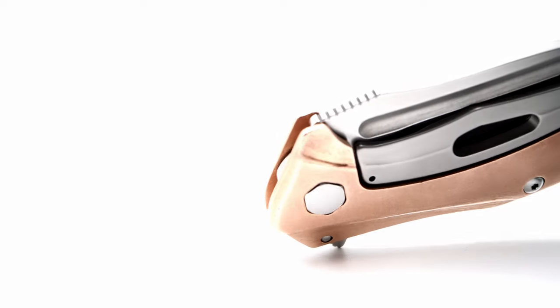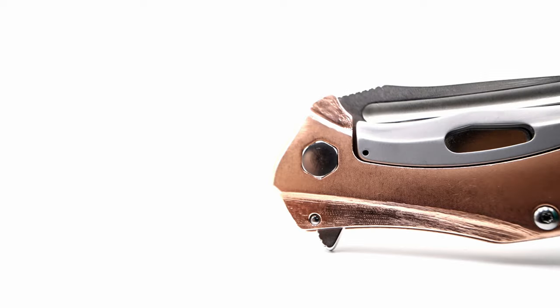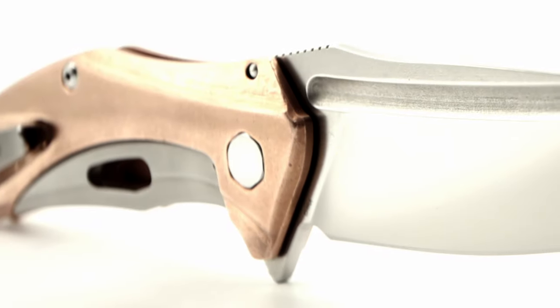You are now tuned in to the Fuller Fanatic channel, and today I want to share a flipper design that's currently my favorite budget buy. This is the Natrix by Kershaw.